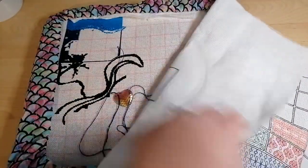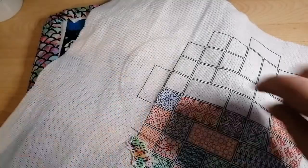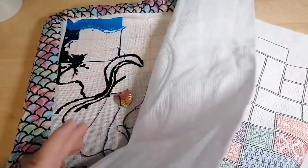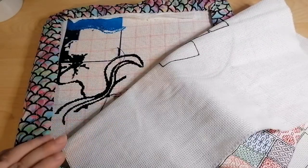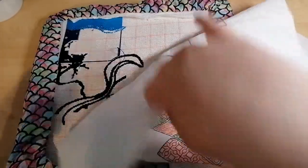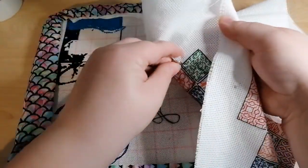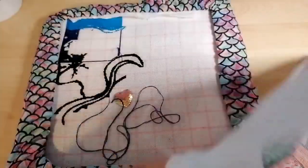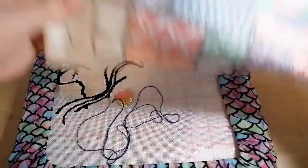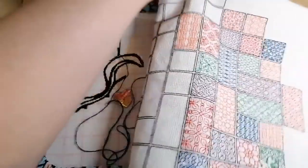Not a great deal of progress necessarily — just busy working, plodding my way along. Everything's coming along nicely though.